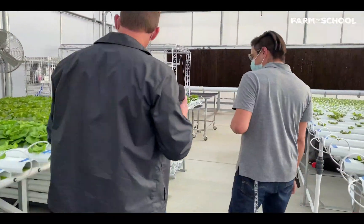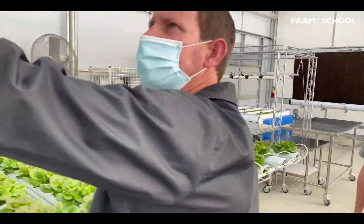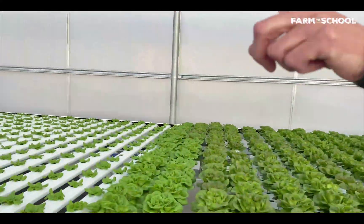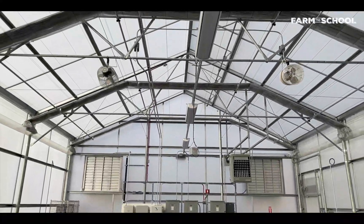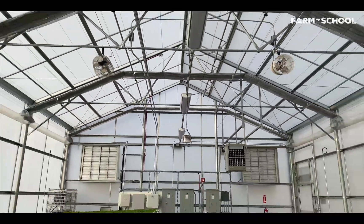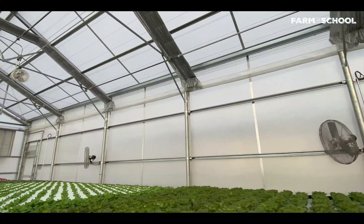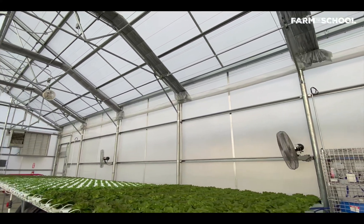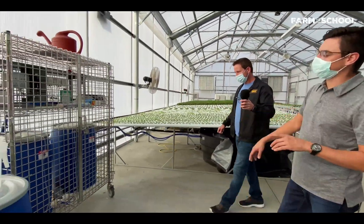I see fans on the wall, fans up top — what is that thing hanging? The fans and all of the components you see in here, like that hanging sensor, are environmental control sensors. Everything in this greenhouse can take care of itself — if it gets too cold it can turn the heater on, if it gets too hot it can turn a cooler on. Everything is self-regulated and automated.